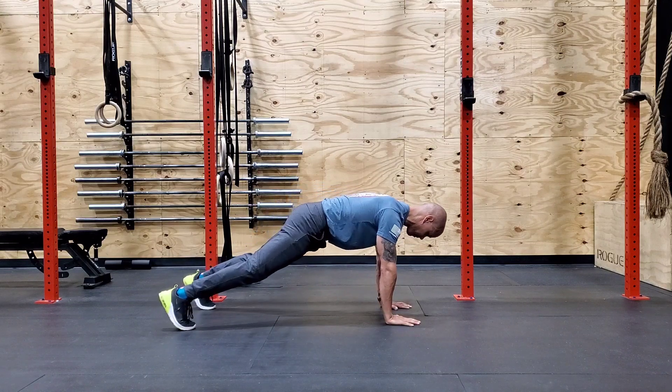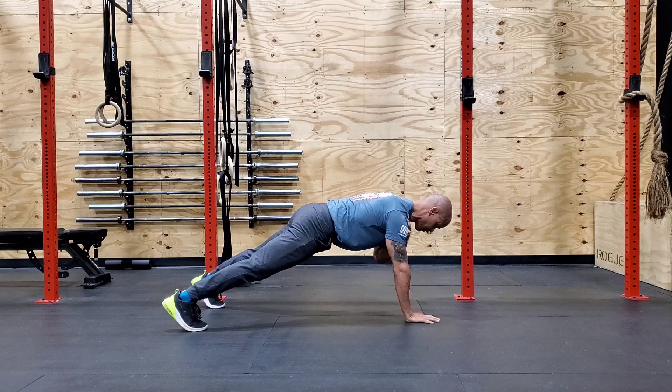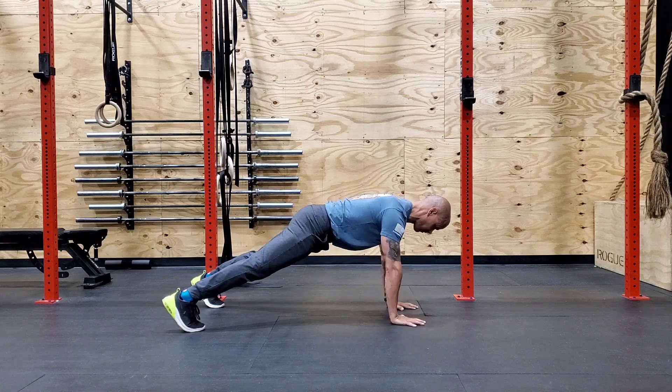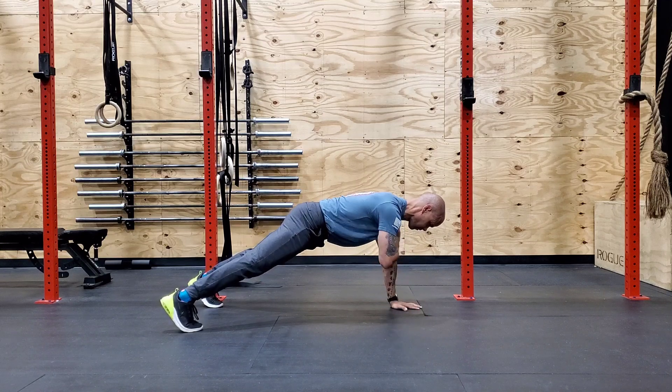You want to maintain a good plank with your back flat, keeping your hands under your shoulders, not too far out in front. Your body should not really shift that much as you switch your weight back and forth to your hands. Maintain control the whole time.